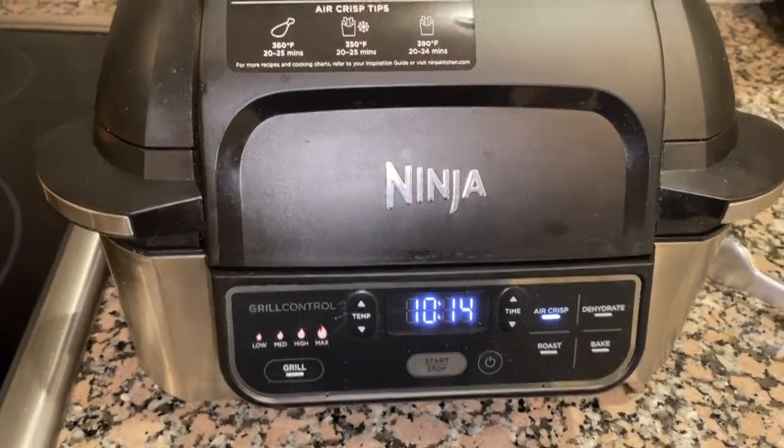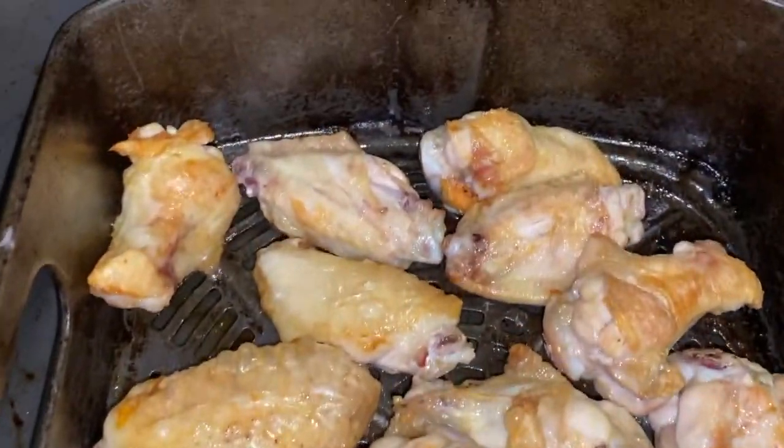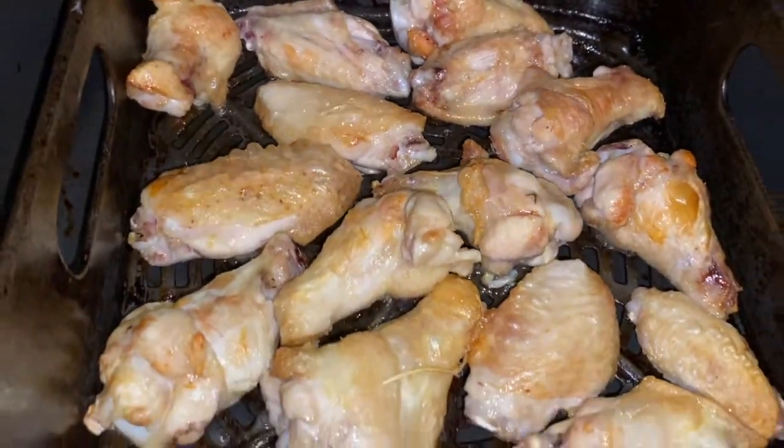Just about 10 minutes in — let's give them a little check. Oh, they're cooking up nice! You hear them? They're sizzling away. All right, they're not ready yet.